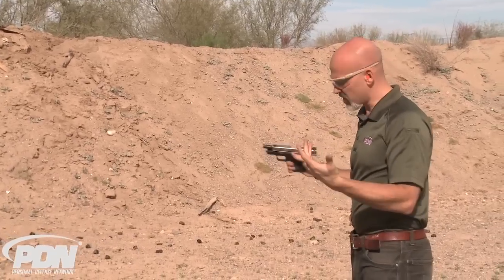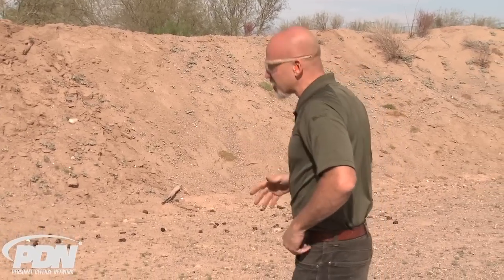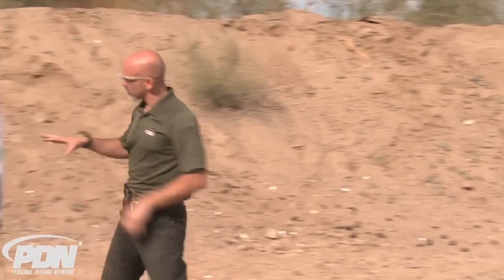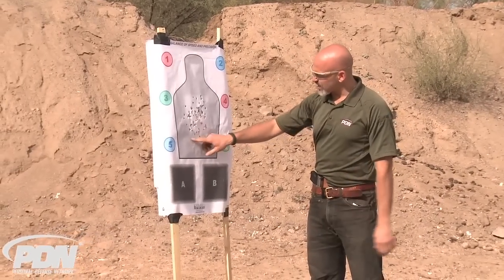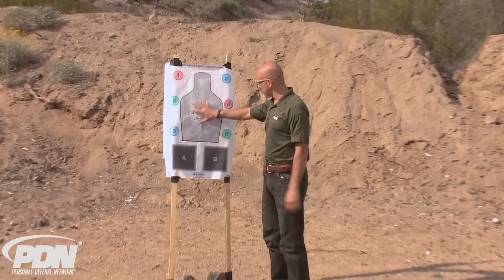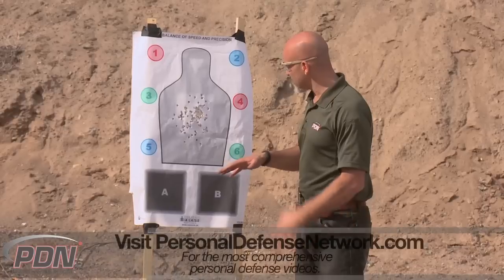And there you have it — 100 rounds, slide lock on that last one. I noticed a couple of things shooting this gun. I tend to drop down a little bit low; I had a few shots early, so I had to consciously point the gun up a little bit higher. Obviously I wasn't using my sights at this range shooting at this size target, so that's something to get used to with this gun.